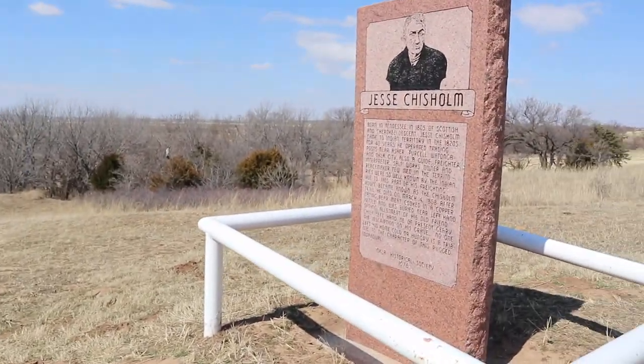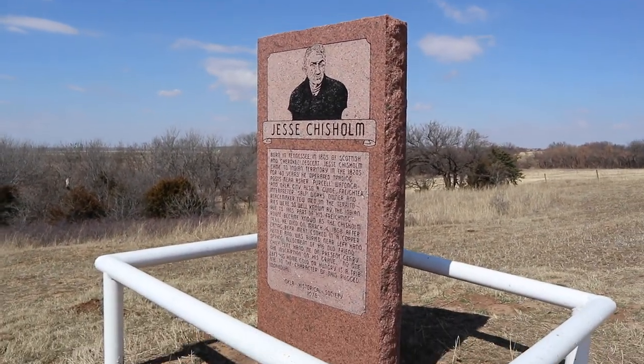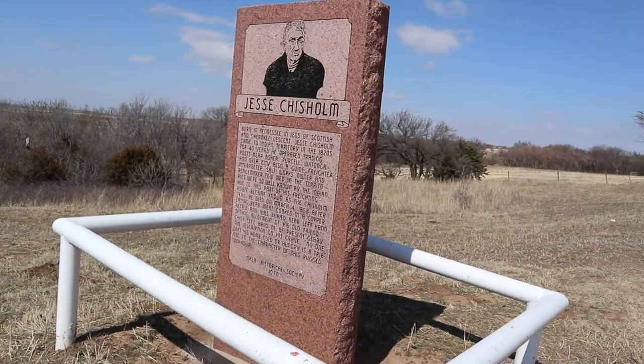Okay guys, I'm here with some YouTubers I told you about — AKAR. I have trouble saying that. We came here to Jesse Chisholm's grave. Today or tomorrow he'll have been gone 150 years.